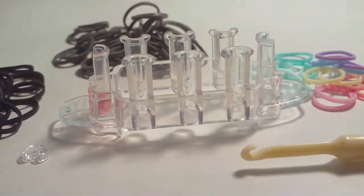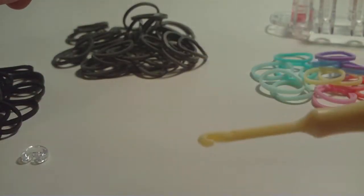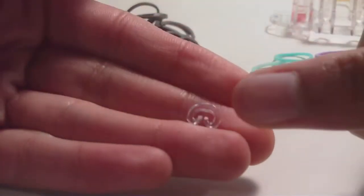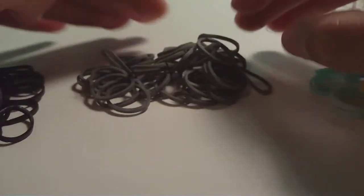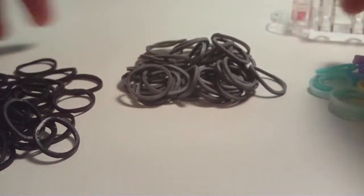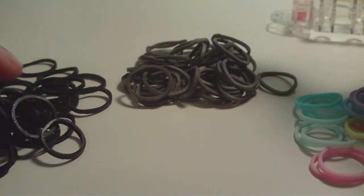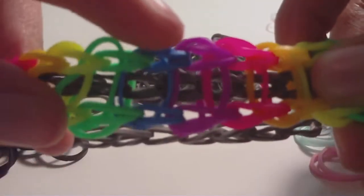To make the ladder bracelet on a Monster Tail, you will need a Monster Tail of course. You will also need a hook — any hook should work for this design. You will also need a clip; any clip used to make rubber band bracelets should work. And then lastly, you will of course need bands. There are really only two different groups of bands that you need, but I'll go ahead and explain what this third group here is.